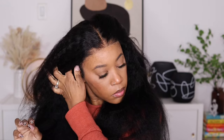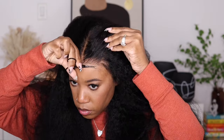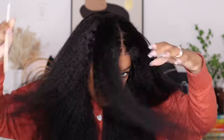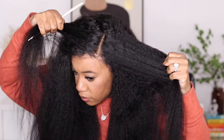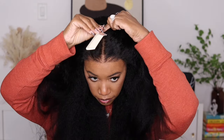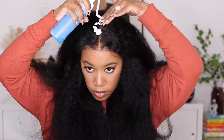I'm placing a bobby pin on each side for extra security, even though when I tighten up the straps it does fit better in the back area. I'm going to take my scissors and just lightly trim off some of that excess lace — you can keep it on if you want, but I choose not to. I also want to show you guys what the parting space looks like. It already comes as a middle part but you definitely have the versatility to move your parting space to another side if you choose to.